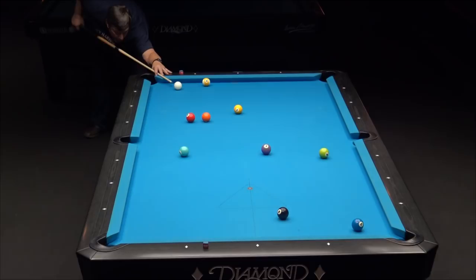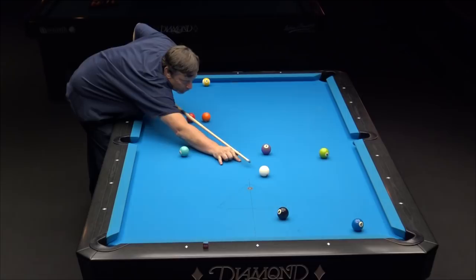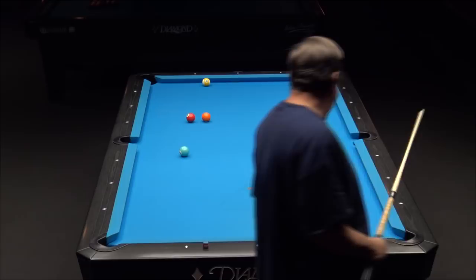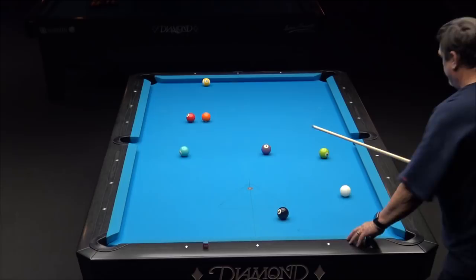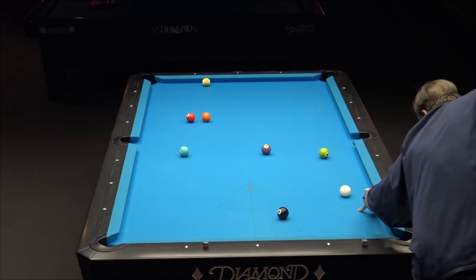Alright Dave, let's move. Got a chance to run out here. You could go one rail off the two with high right, going in line straight towards that three ball. Left-handed — not bad for left-handed, but you want a little bit more spin. See if you can make this three ball and get back in shape to run out. He's jumping it. But anyway, if you make one good shot, it could set you up to win the game.